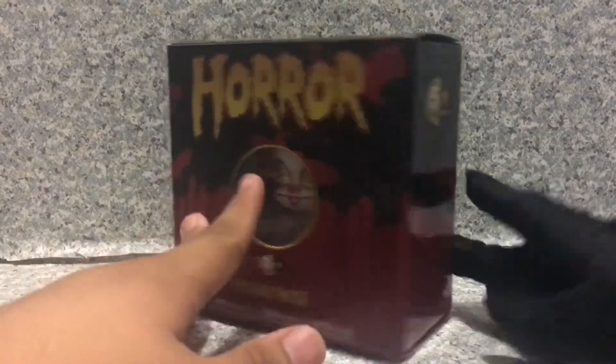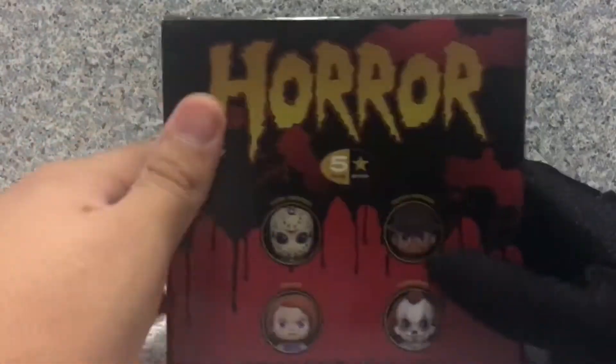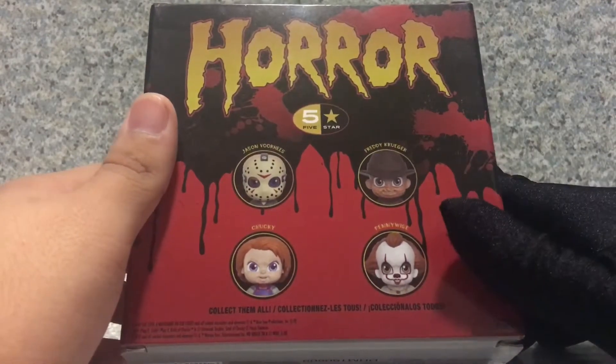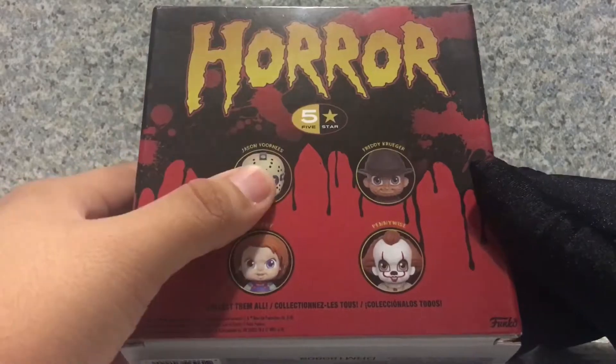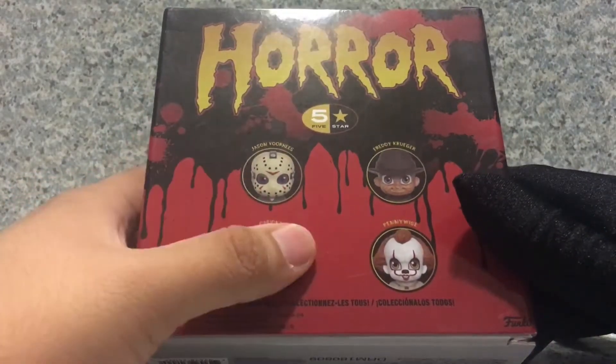On the side here you get the 5 Star logo, and on the other side the 5 Star logo there as well. On top you get the horror logo. And on the back you can see there's other figurines from the 5 Star horror line that you can collect, like Jason, Freddy, and of course the killer doll himself, Chucky.